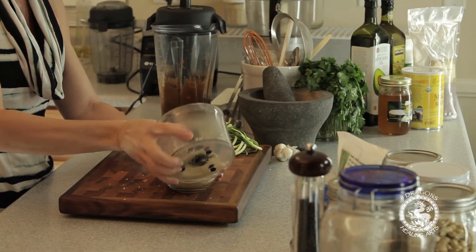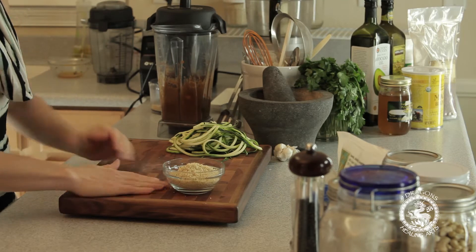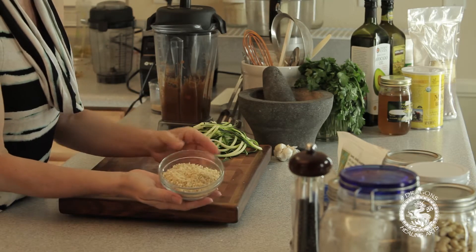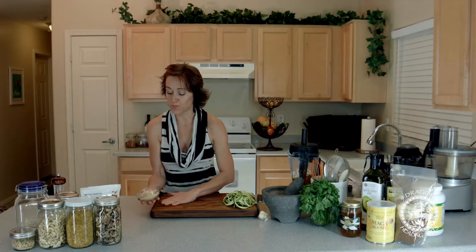And we'll use this in our pasta. So there you have it — super simple, super quick cashew parmesan.